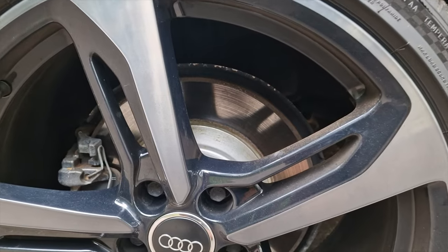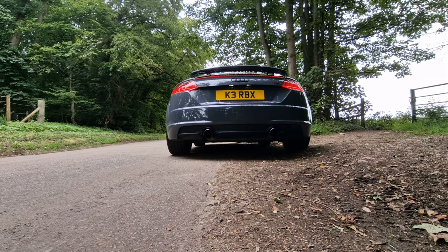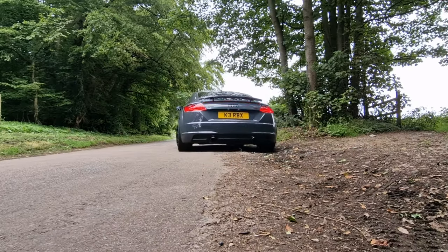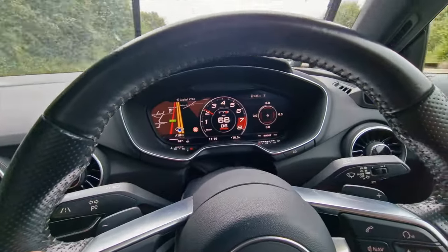Welcome back to the channel guys. Today I'm here with my Mark 3 Audi TT which is stage 3 tuned. It's rear brake day today because as you can see they're looking pretty knackered and the pads are pretty much gone, which might explain the strange noise I've been getting. Let's head to the garage.